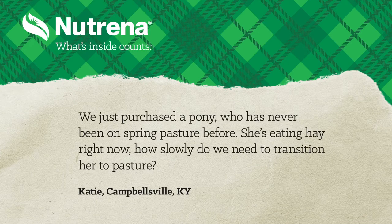We just purchased a pony who has never been on spring pasture before. She's eating hay right now. How slowly do we need to transition her to pasture? With spring upon us, horse owners across the country are wanting to know how fast they can introduce their horse to spring pasture — and what horse doesn't love good green grass?